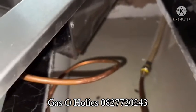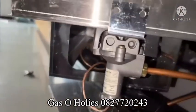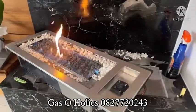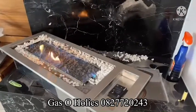Also no leaks forming there, so I'm happy that there's no leaks on this unit. Then we're going to pop her back in the cavity and they can have a happy hot evening. Thank you.